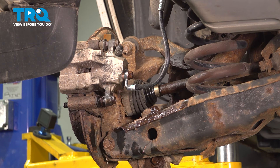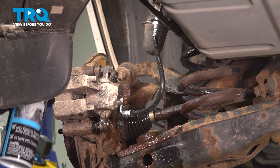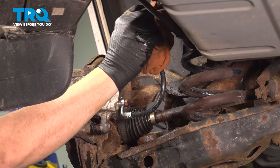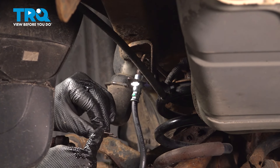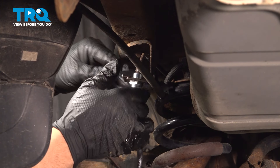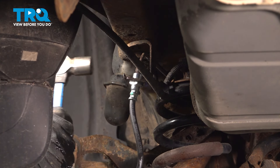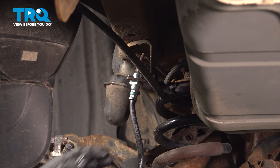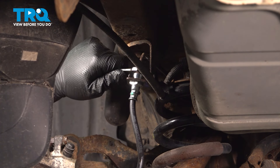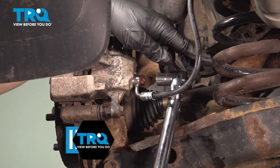Give that a quick spray with some solvent. Now we can install our horseshoe clip — make sure that the arch is facing upward. Line this back up into the bracket and push that on. Most of the time you can use your fingers or just use your hammer to tap it on into place. When tightening the hard line to the flex hose, you want to make sure that it's good and tight. Go ahead and torque the bottom side down to 12 foot-pounds.